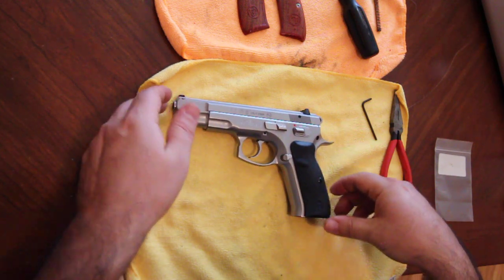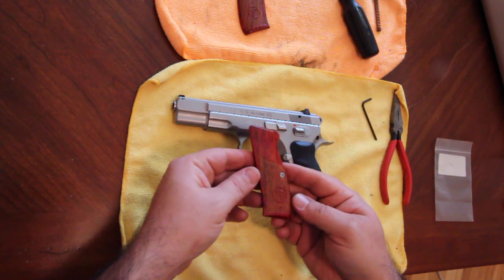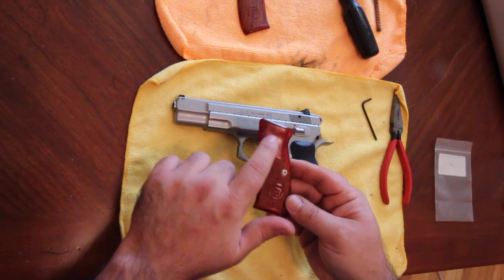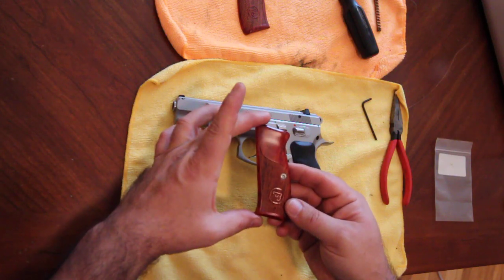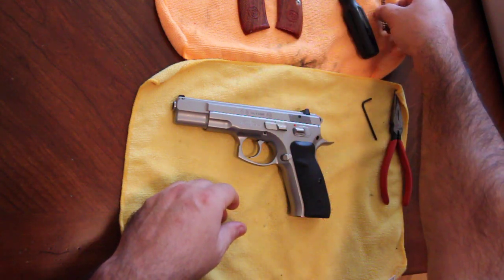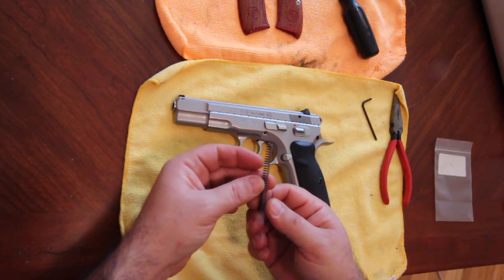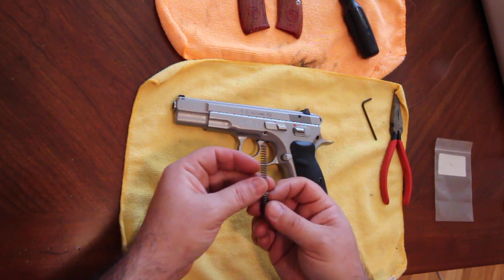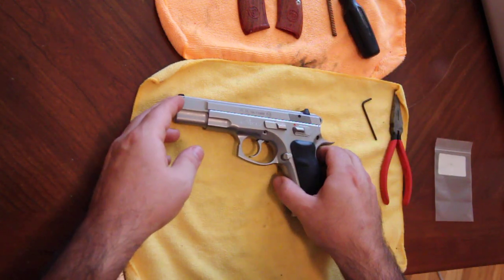So I picked up these cocobolo grips. These are available from the CZ custom shop. These are the ones that are checkered halfway — CZ also offers grips that are checkered all the way up the grip. The other thing I ordered is a slightly softer hammer spring. This is a 13-pound spring, and the one that comes in the gun is an 18-pound spring. What this is going to do is lighten up the trigger pull in both double action and single action modes.